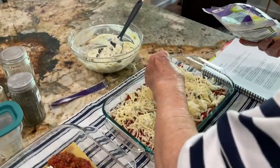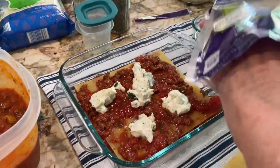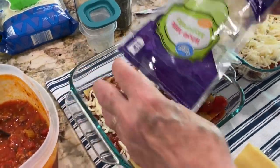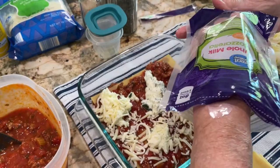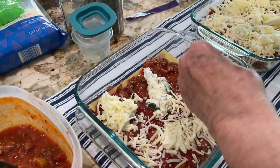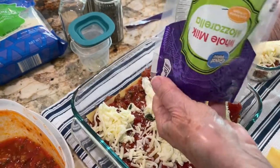What would it be like with some other cheeses? I've put sharp cheddar in before and it tastes just as good. What about a gruyere or Swiss? I feel like Swiss would change the flavor profile. I wonder if you could just use Monterey Jack.